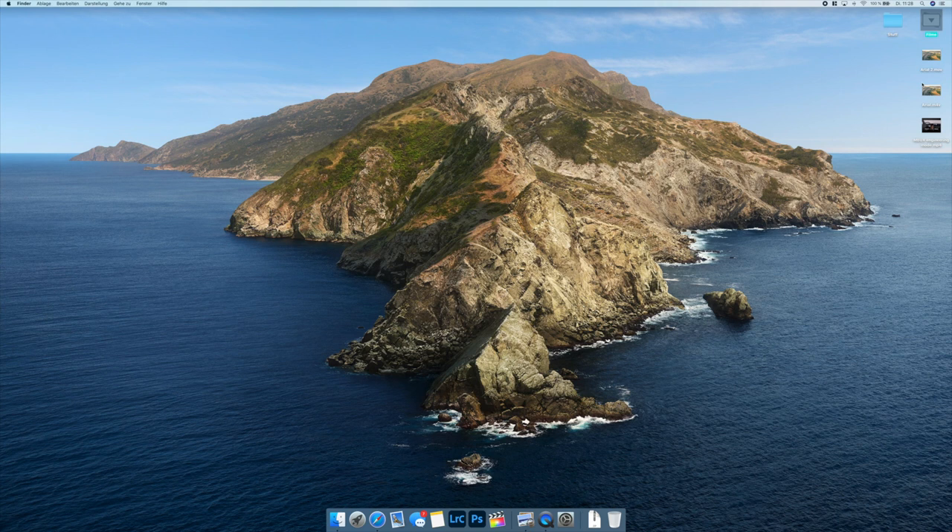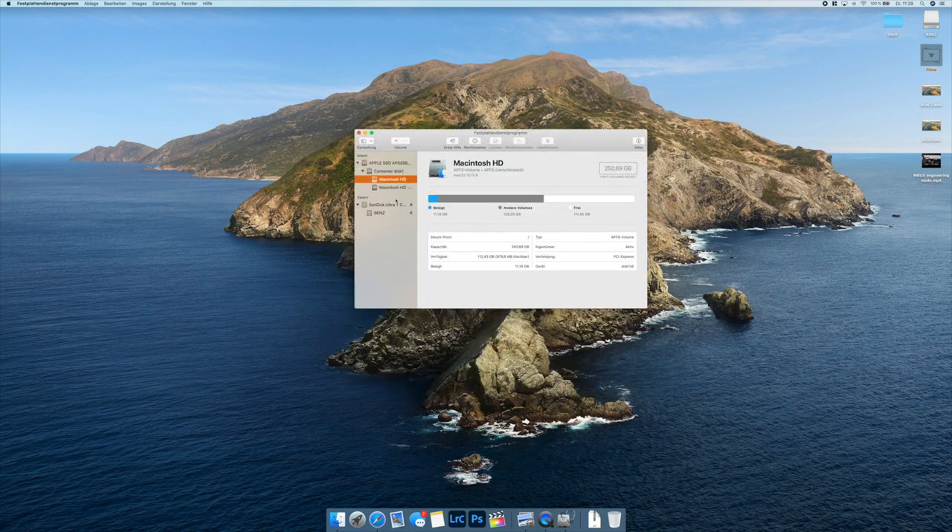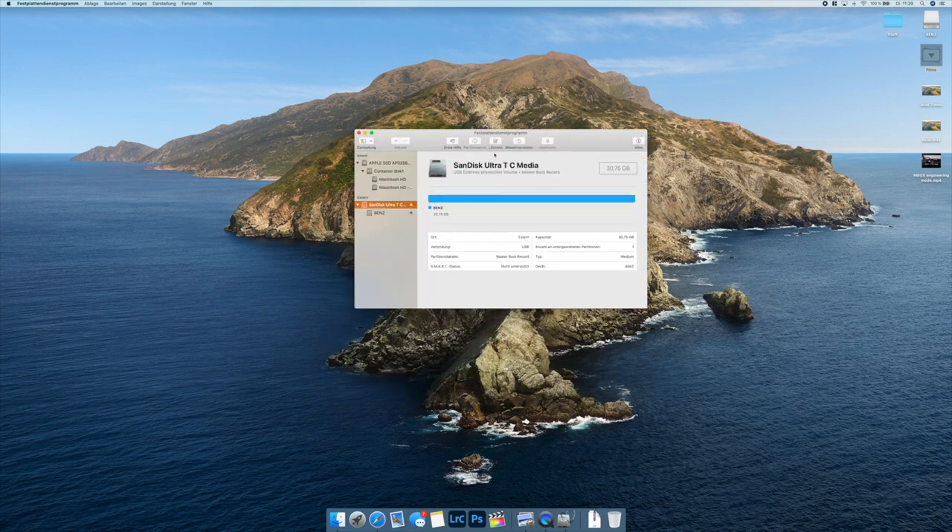M4V, and MP4. First of all, we're going to plug in our USB Drive into the computer because we need to format the USB Drive. So I'm going to the utility program to format it.